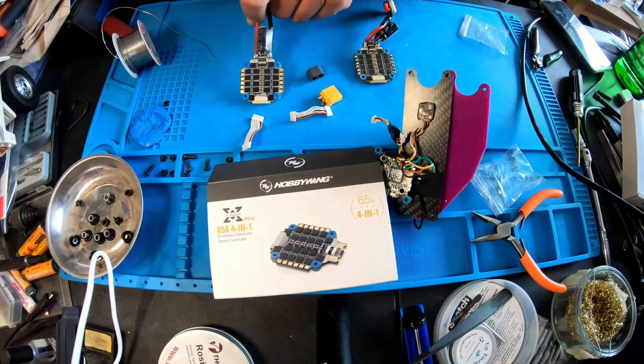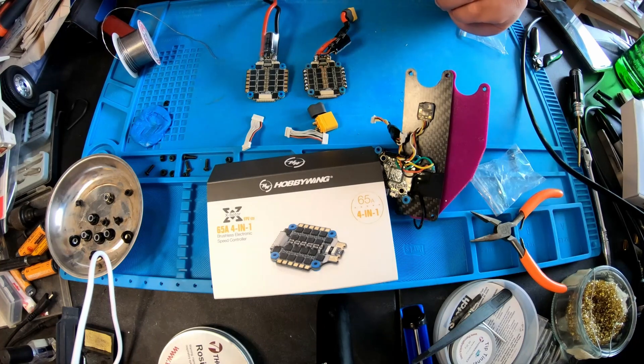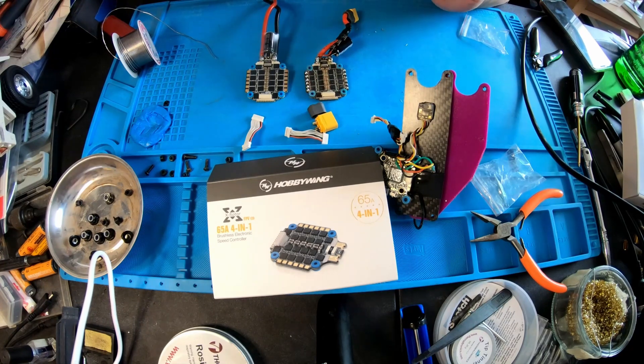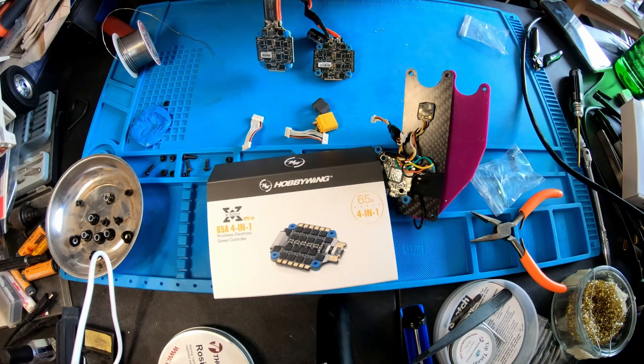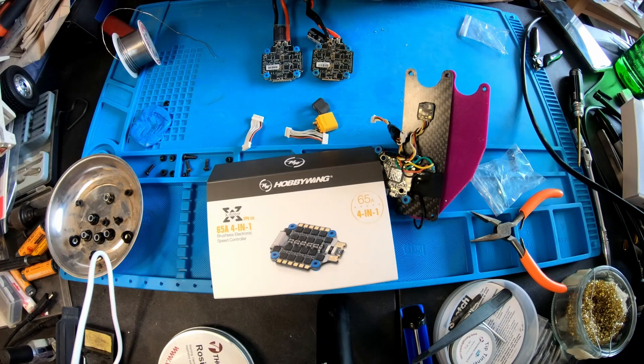If we were to look at this three-year-old 60-amp that has been used in multiple builds and has flown probably all three seasons of Street League at this point — a little dirty, but essentially the same thing. Again, the biggest update is going to be the MCUs on the bottom side of the ESC, and then the only other new feature is going to be the 128 kilohertz PWM drive frequency. All right, let's get this new one installed.